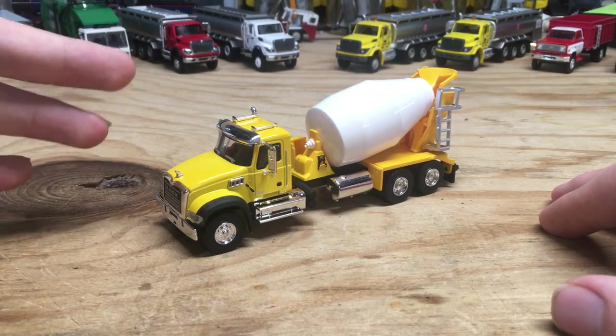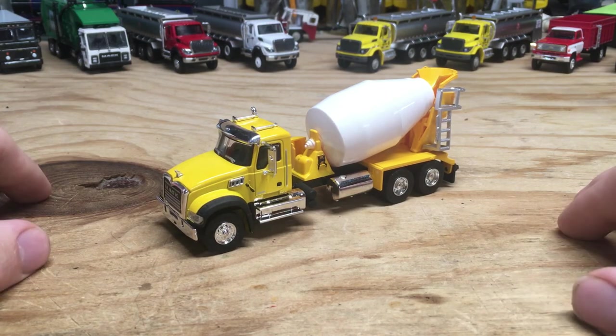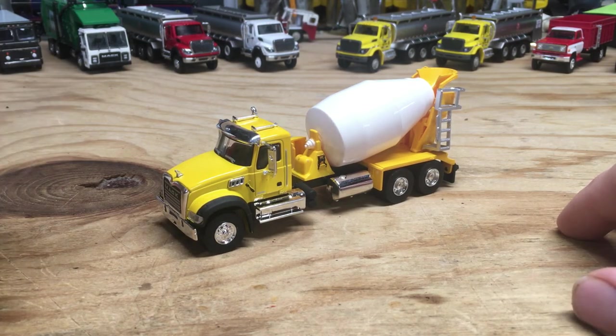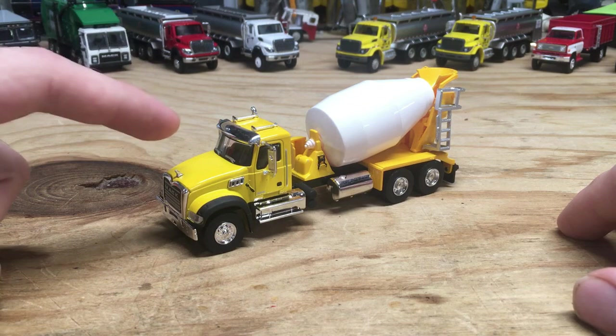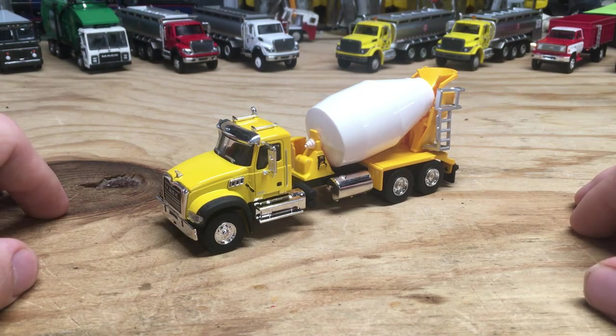The one I have here, I'm okay with. So that's going to be it for this video. Thanks for watching. Feel free to let me know your thoughts on this truck in the comments down below, and also feel free to share your thoughts on Greenlight. I will see you guys in my next die-cast video — catch you later.